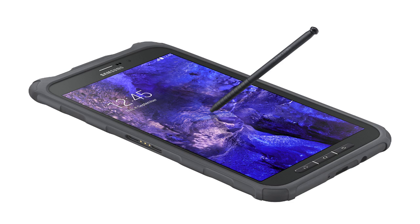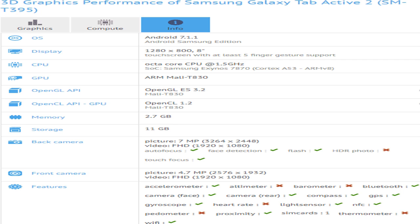Some might joke that Samsung's tablets outside the Tab S line are pretty rugged because of their plastic bodies and mediocre specs. But if the Galaxy Tab Active from three years ago is anything to go by, those have nothing on the Active model's bumpers. Unlike the Galaxy S8 Active,